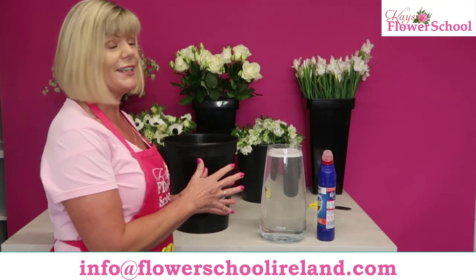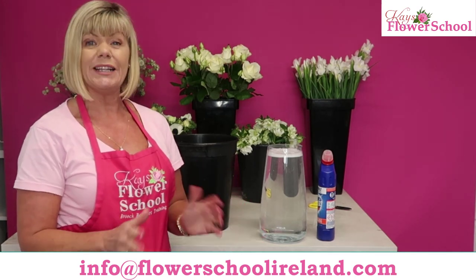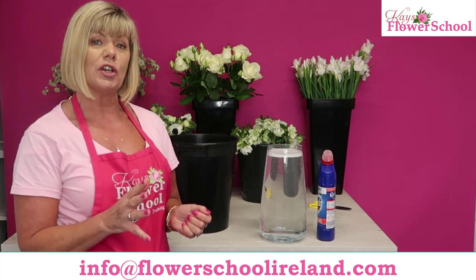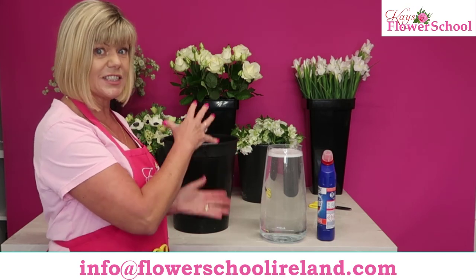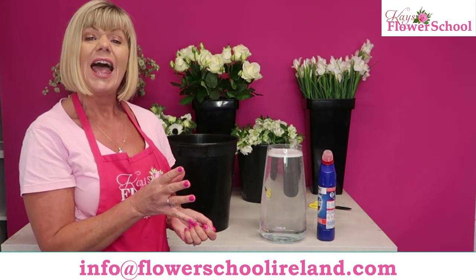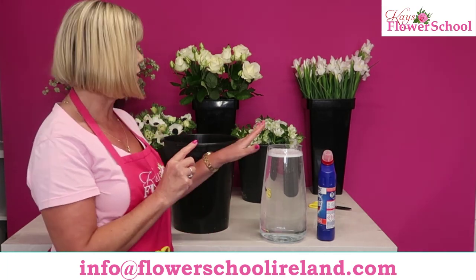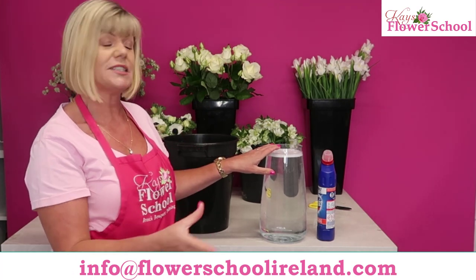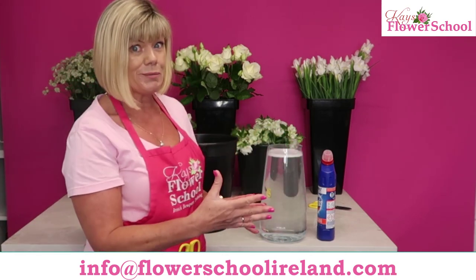All you need to do now is pour that water down your sink — that way your sink also gets sterilized. Or, if you have a second vase, pour that water into the second vase, leave it for ten to fifteen minutes, and that vase will also be sterilized. You can normally sterilize up to five buckets, five vases, or five glass containers from the same water approximately.